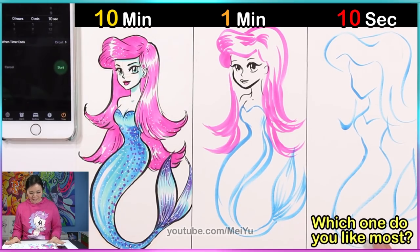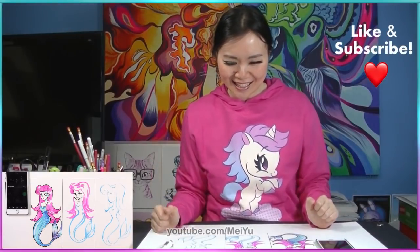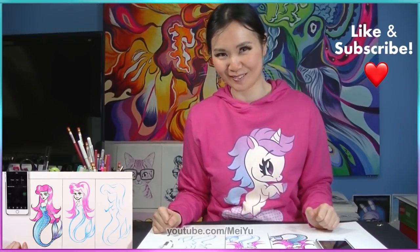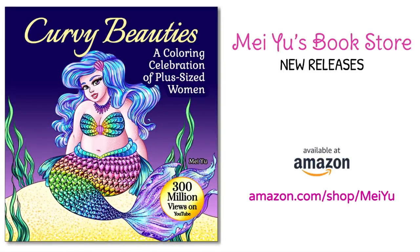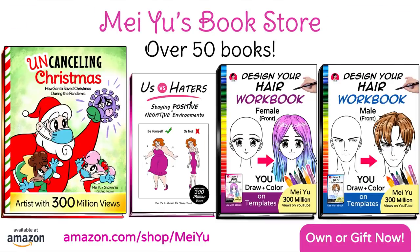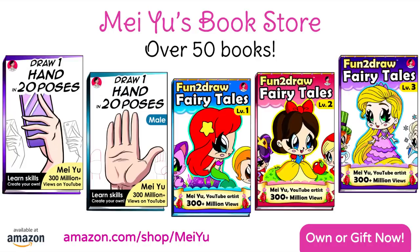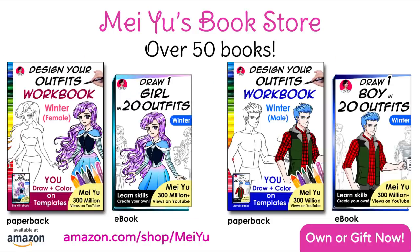If you want to see more challenges like this, smash the like button and subscribe in case you haven't already, so you won't miss my future videos. Thanks for watching, everyone. There are over 50 books now on my Meiyu bookstore on Amazon, all in one convenient place — the link is in the video description. See you next week. I've got another exciting Fun Friday video planned.